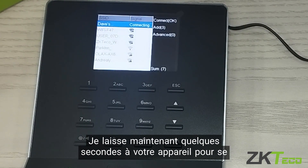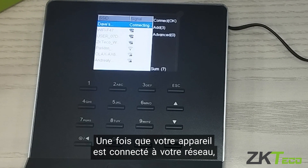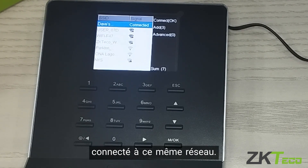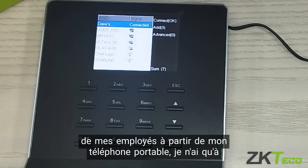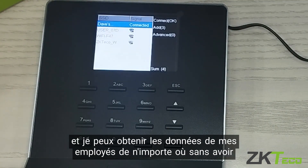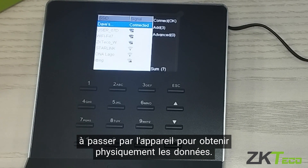Now give it a few seconds for your device to connect to your network. Once your device is connected, you need to ensure that your mobile device is also connected to that same network. As you can see, I am connected to Dave's Wi-Fi. So if I want to download my employees' data and records from my mobile phone, I just need to ensure my mobile phone is connected to this same network, and I can get my employees' data from anywhere without having to physically come to the device.